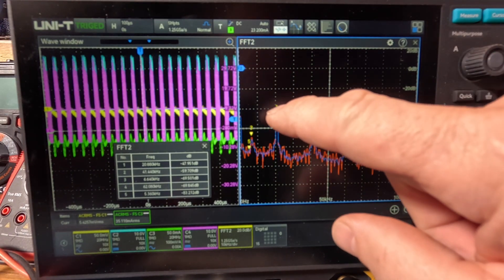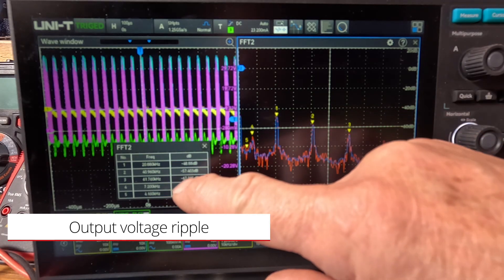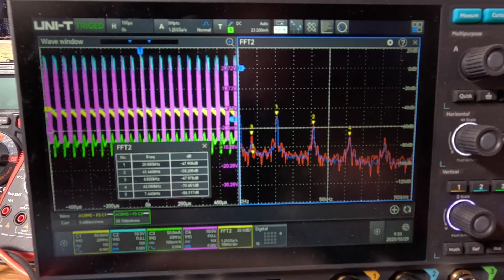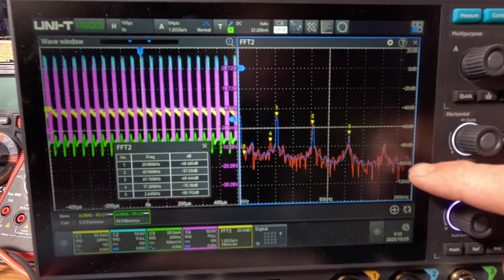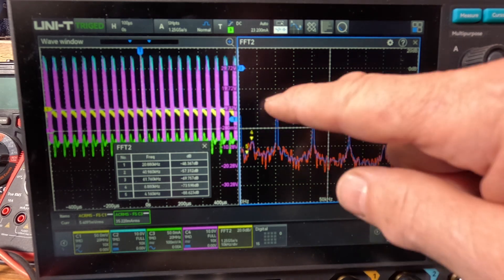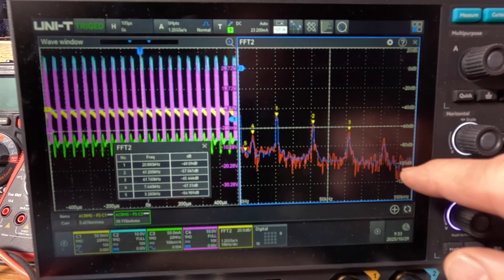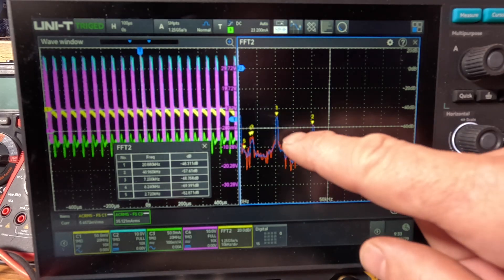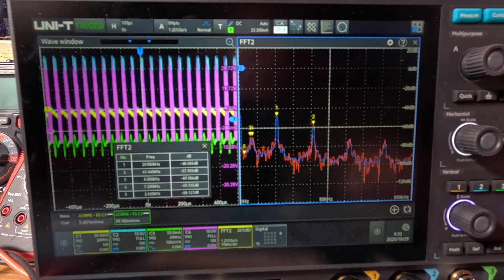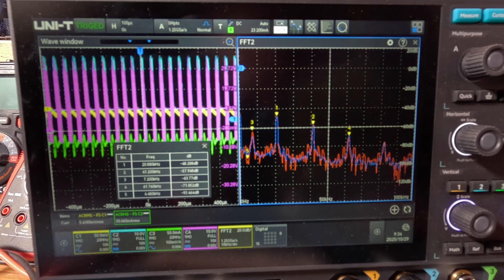In burst mode, marker one is at minus 48 dB at 20 kHz, and marker two is at minus 57 dB at 41 kHz — about 20 kHz separation between harmonics. You can see how high they are: most of the bulk is between 80 and 100 dB, with spikes above. The red trace is a continuous sweep and the blue is an average of four cycles. This is at one amp load, about 12.9 watts out.